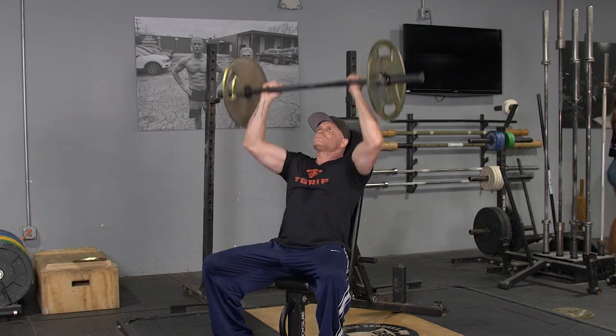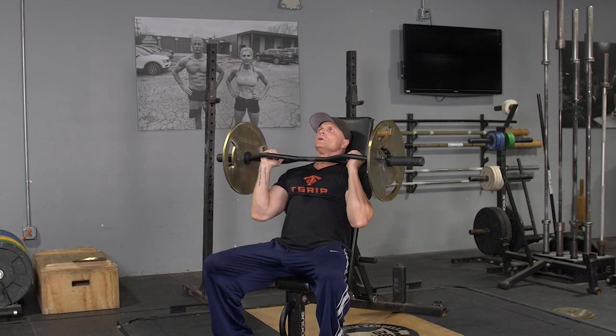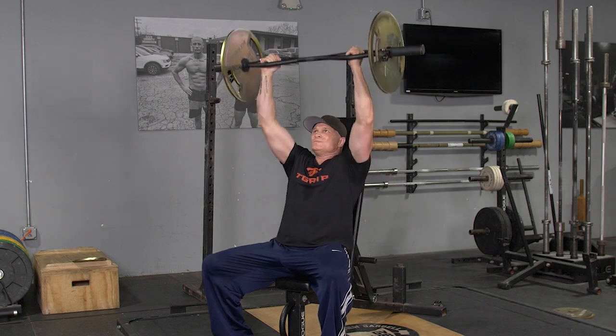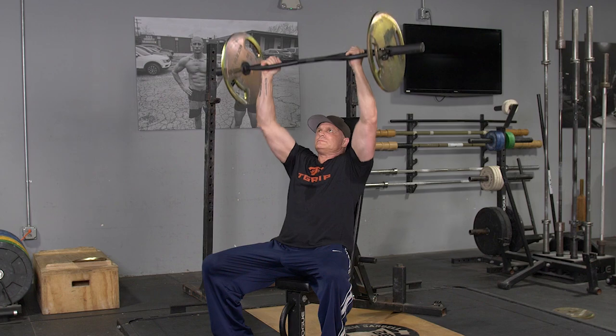Begin arms extended overhead, slowly and in control, bring the bar down to your upper chest, press back up to the extended position, and repeat the exercise.